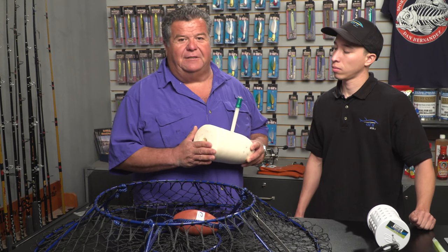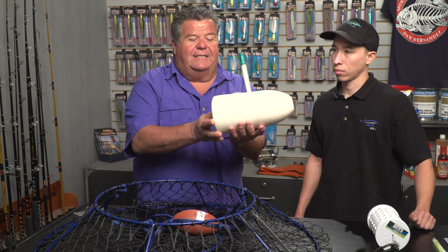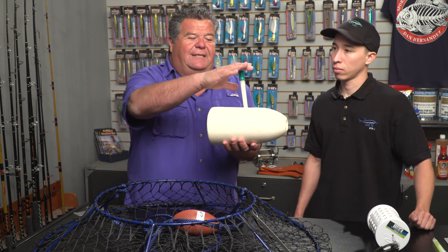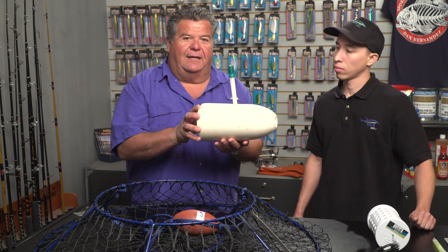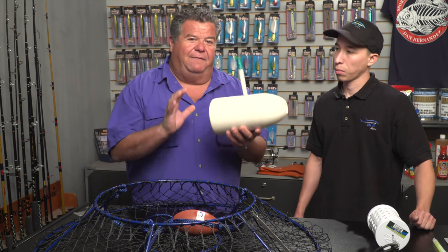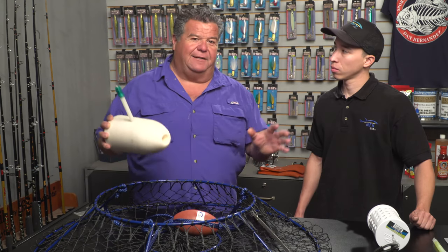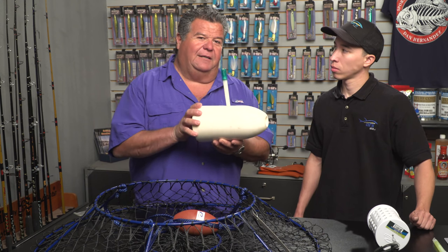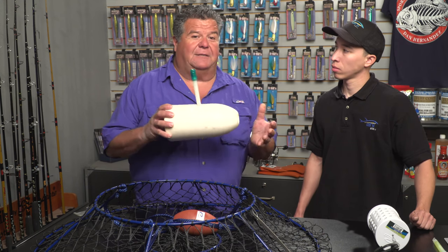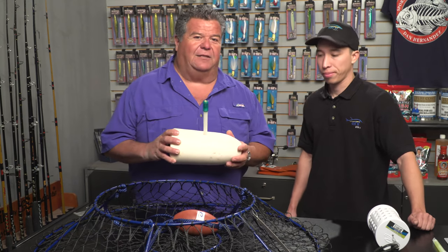It's really important that you do that so that when your hoop net is out there and your float's sitting on the water, it's going to stand straight up. You're going to see the light very well at a long distance — it's not going to be on its side, it's going to be straight up, making it very easy to see your hoop nets. If you have ten hoop nets scattered in an area, it can be hard to find them, but with the light standing straight up you'll spend less time looking for gear and more time checking your hoop nets and catching lobsters.